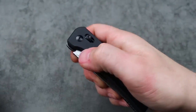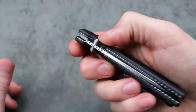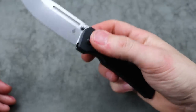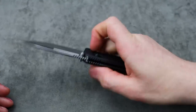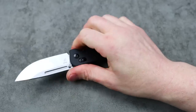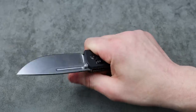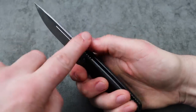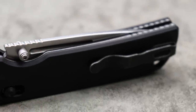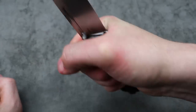The crossbar lock is very easy to disengage. The thumb studs are easy to deploy — they stick up just enough to give you good access, which is really good. The ergos on this thing are so comfortable. It's not just like the Drop Bear, they do feel pretty different in the hand, but very comfortable. They didn't do the jimping all the way up the spine like on the Drop Bear, and this jimping — I'm not a big fan of it, it works okay but it's not the best.